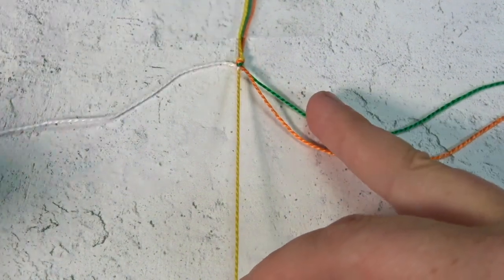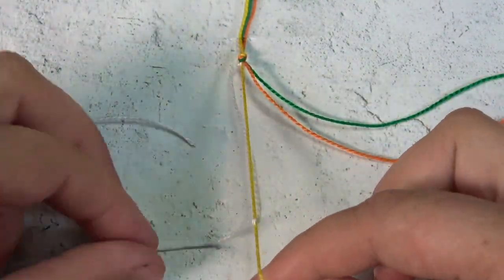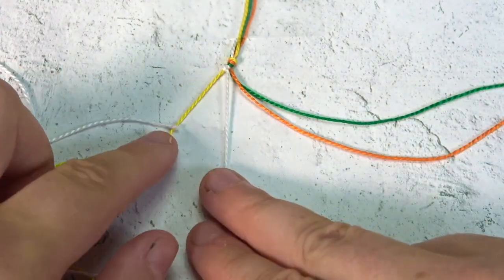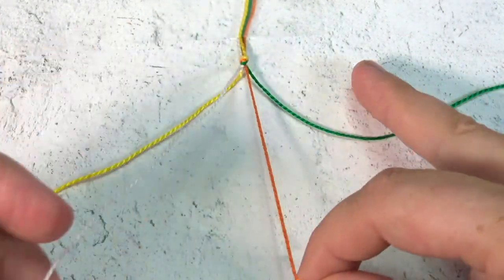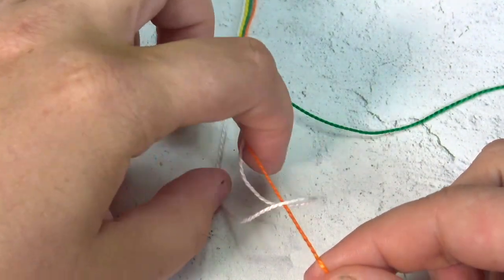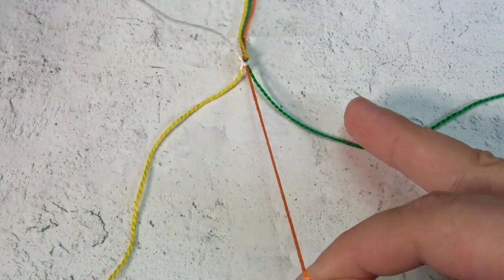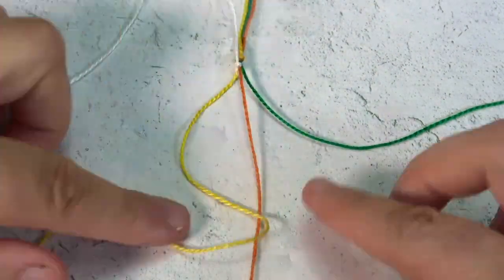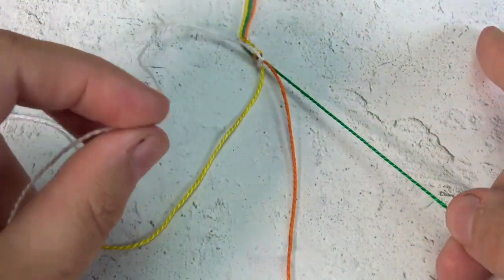You will do two stitches on each string. So over, go underneath, grab it through, hold the yellow tight, and pull tight. Now the white string is on the right-hand side of the yellow string. We're going to do the same thing now with the orange — still making white knots. Over, grab in, one, two. By making the forward knot going over and under, you will always have the white string end up on the right-hand side.